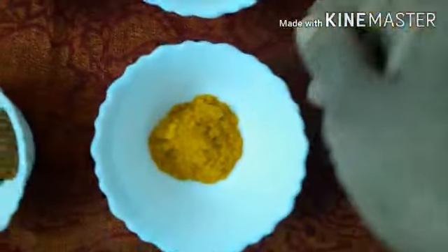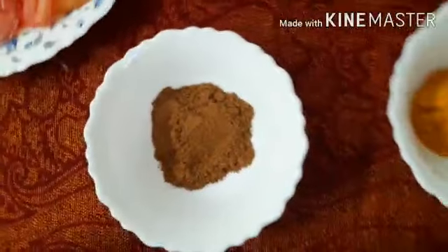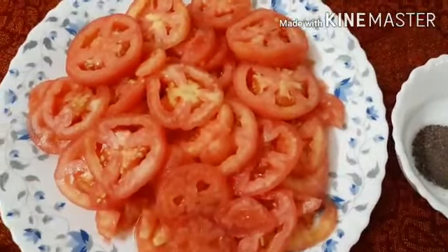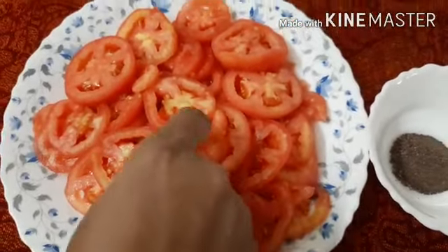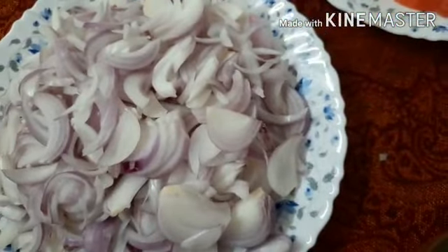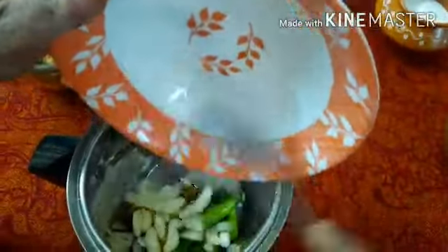I also add the leaves and put the leaves on the sides. Then we place the egg and add the egg on top.